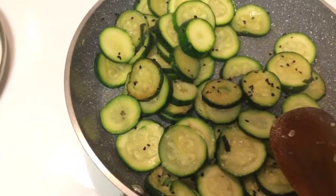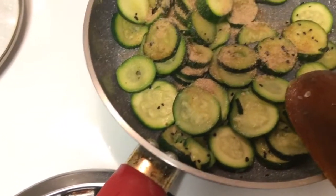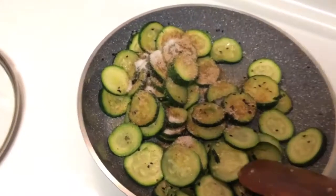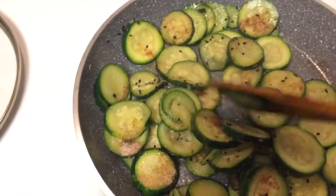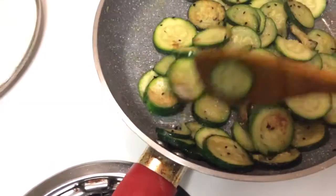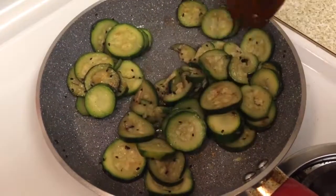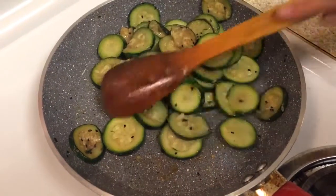At this point I will add the amchur powder, or dried mango powder. If you don't have amchur powder, you can go ahead and add lime juice or lemon juice instead. Mix it well and just keep stirring — the spices will get mixed. And we are done!